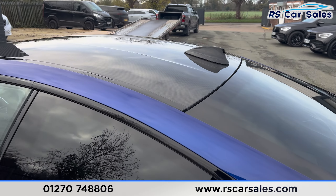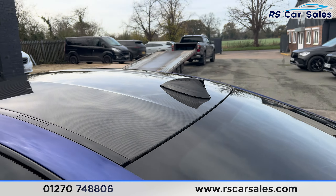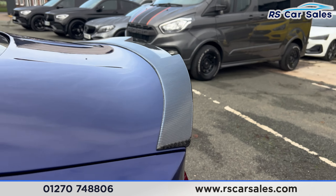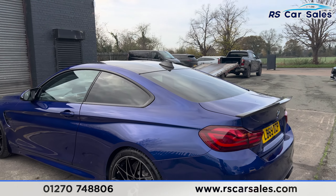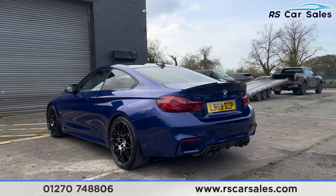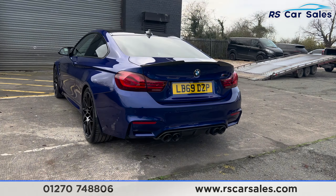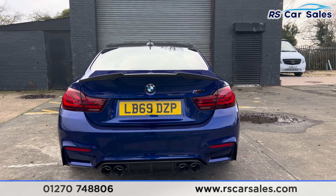Taking a closer look so the camera can pick up the detail — you'll also find we have the black shark fin antenna and carbon fibre rear spoiler. Again, taking a closer look to pick up the carbon detail. You'll also find we have 360 cameras with front and rear parking sensors and a visual display inside. We have mud flaps, rear diffuser in carbon fibre, and quad-tip exhaust, with M4 badging just here on the right.